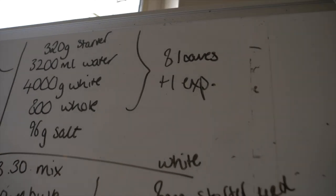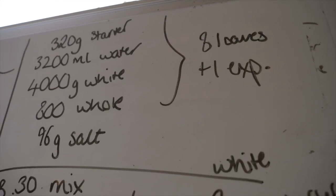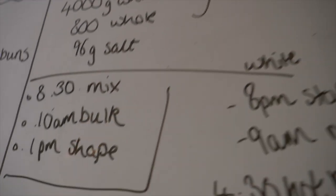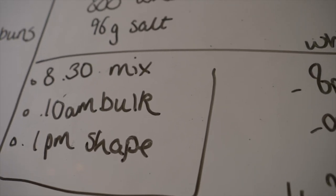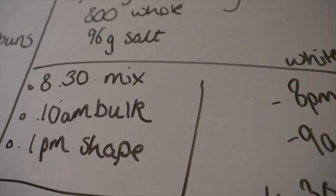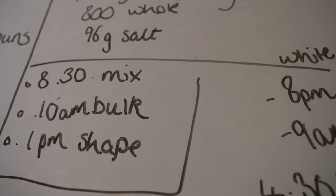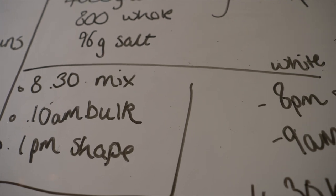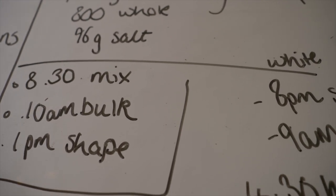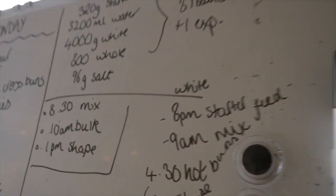I wanted to show you this little whiteboard that I use on a day-to-day basis. I scale up how many loaves I'm doing that day — those are my sourdough loaves from this morning — and then I write down my timing so I know when I need to be back from deliveries or whatever. I can see that I mixed at half eight, the bulk started a bit later at ten, then three hours of bulk fermentation, and then it was time to shape. I do that every day and it's really easy to see up here on top of my cooling rack.